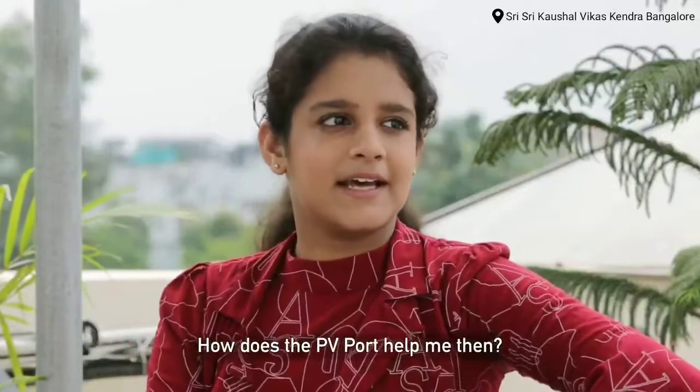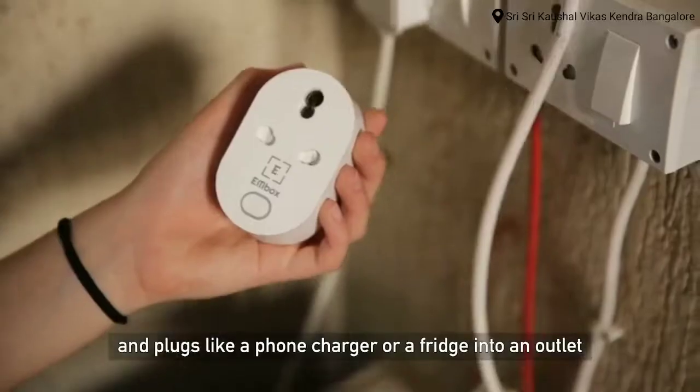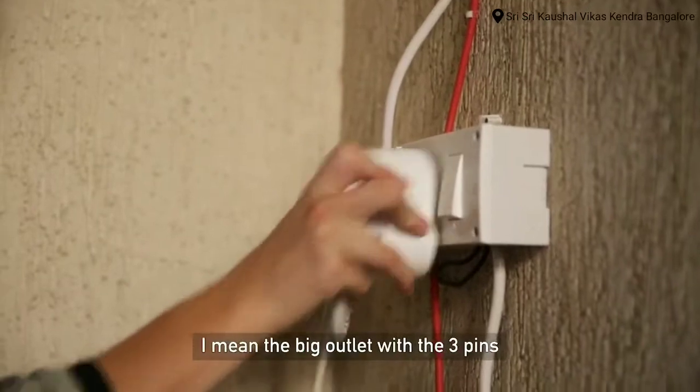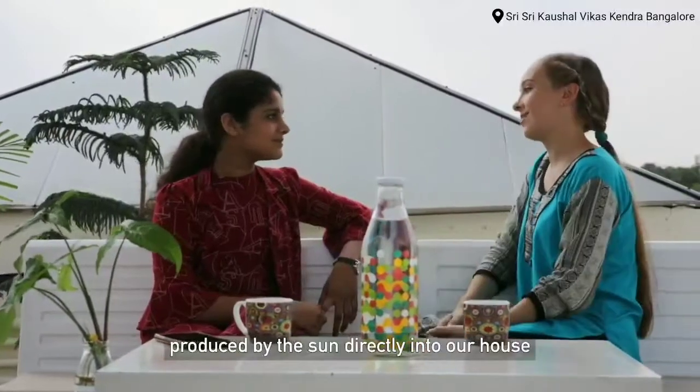How do you work with the port at night? It's easy. You need to understand that the system has a plug, and it plugs like a phone or a fridge into an outlet — the big outlets with three pins. So instead of removing electricity, we feed electricity produced by the solar panels directly into our house.